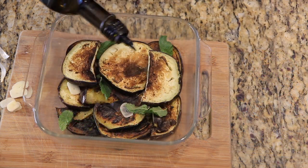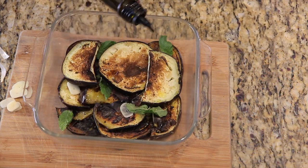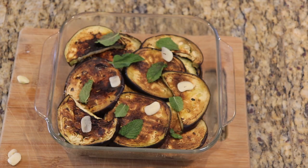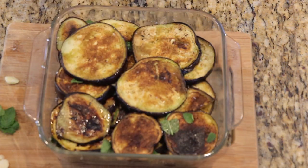Remember, as you're layering the eggplant with the seasoning, the eggplant's going to act as a sponge and really absorb those flavors. So unless you want a really strong garlic flavor, use the garlic sparingly.